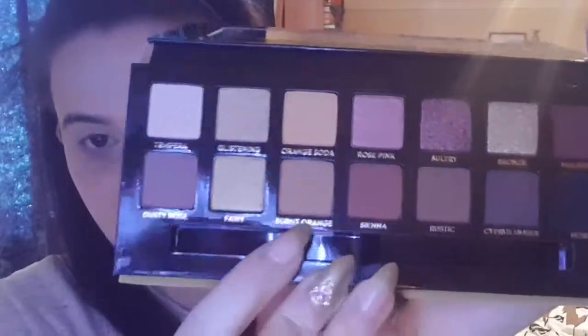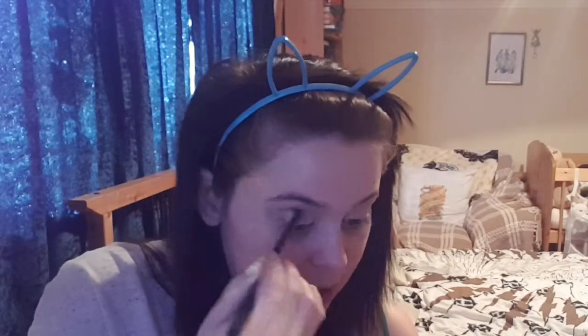Next I'm going to take a smaller fluffy brush — the BH Cosmetics Number 2 brush — and go into Burnt Orange, which is this gorgeous colour here. It's a nude, sort of mustardy colour. Anastasia palettes are usually very pigmented, and it is very pigmented. I'm thinking of going for a halo eye today, so I'm just going to build up my crease and blend as I go.